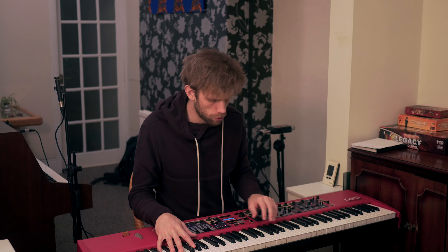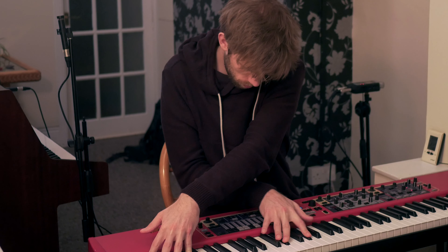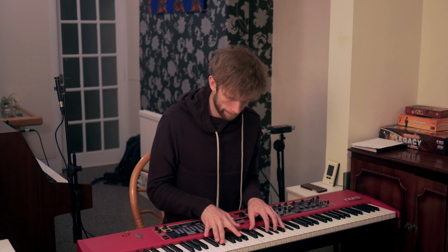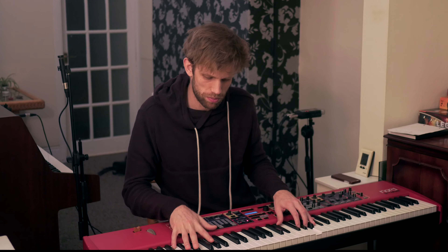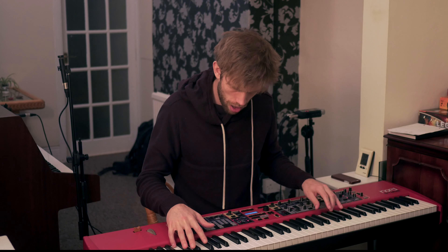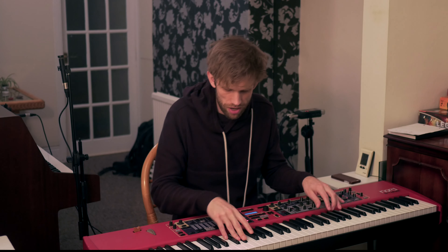That sounds nice. It's cool. Some of my usual phrases that my fingers are used to — they sound totally weird from this side. Maybe I should do something with this arpeggio.